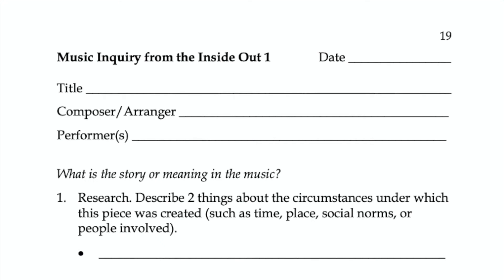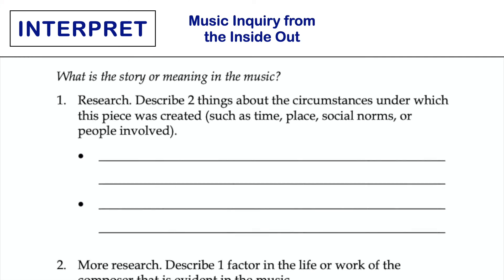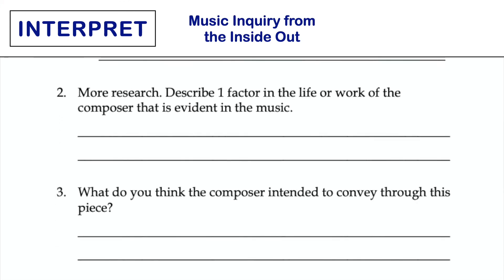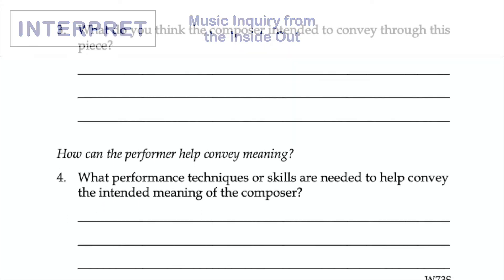Consider this task page when studying the context or influences on a piece of music. Discuss using online resources, including searching for primary sources of information. Have students share their research with the class or in small groups.